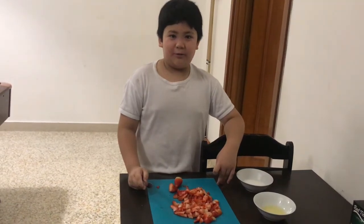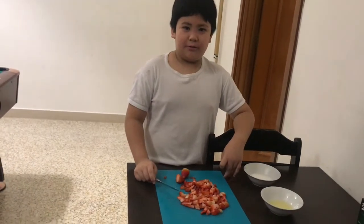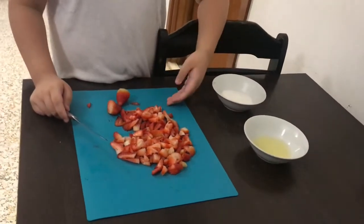Hi, I'm Zalemota and I'm a grade 4 student. Today I'm going to make strawberry jam. The ingredients are 1 fourth cup lemon, 1 fourth cup sugar, and 15 pieces of strawberry.